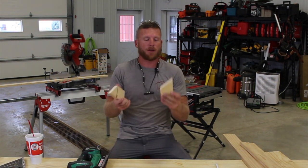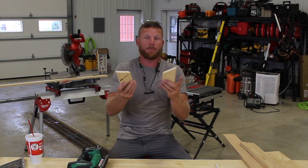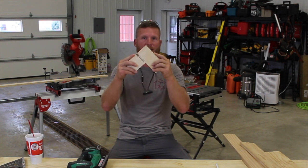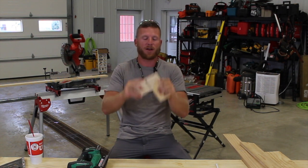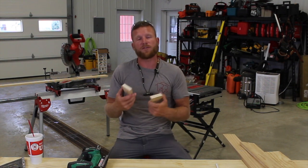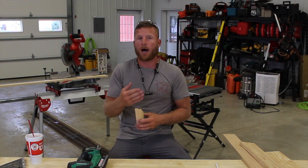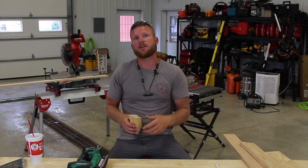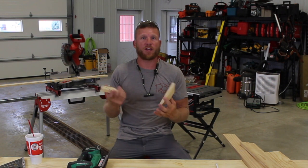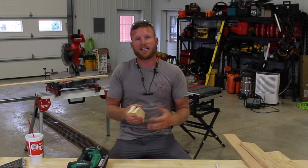We've all seen a miter — it's where you take two boards and in most cases you have a 45-degree cut, and when you put them together that becomes your miter joint. Typically what I use these for is finishing the inside of our buildings and trimming the windows. In post-frame, it's pretty much just a 1x4 cased with a nice mitered 1x4 — think picture frame.